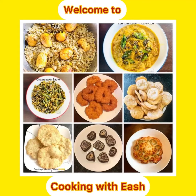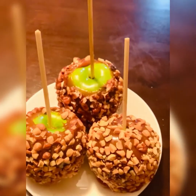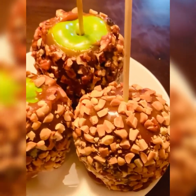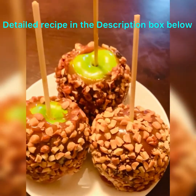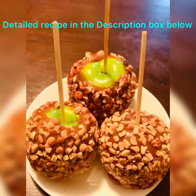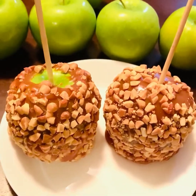Hello friends, welcome back to my channel Cooking with Ish. Caramel apples are one of fall's tastiest snacks — not only are they easy to make, but also super fun to make with family. We can personalize them with different kinds of toasted nuts, chocolate chips, sprinkles, etc. Apart from this video, you can also find the detailed recipe in the description box below.